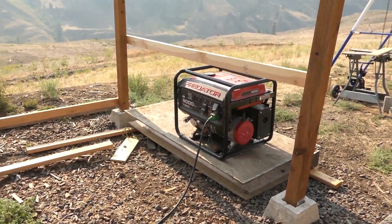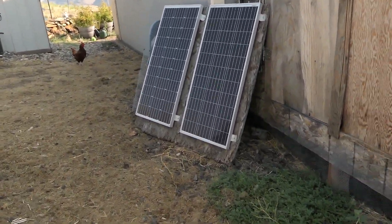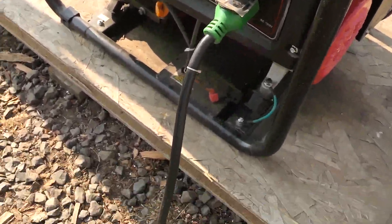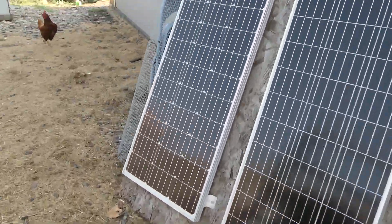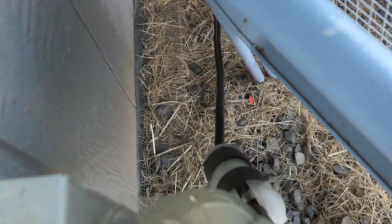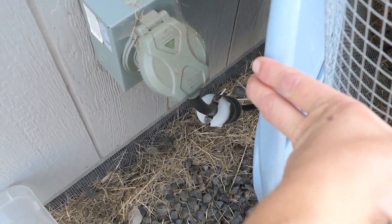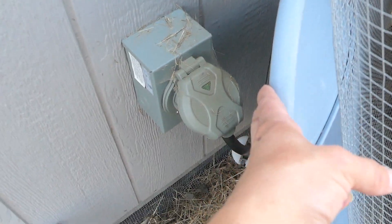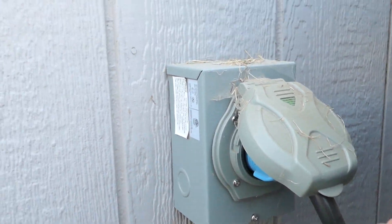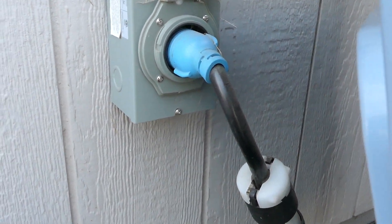It's either the generator or these very limited solar panels that is the start of the power here on the property - the beginning of the stream of power. You can see this cord coming out of the generator that plugs into the cabin. I designed the electrical to be like an RV, because we were living in a trailer when we were building this. I understood that electrical system from troubleshooting it and built this one similar.